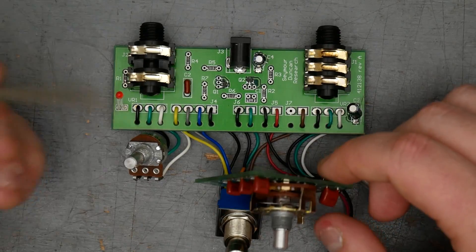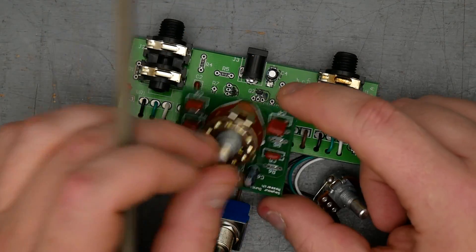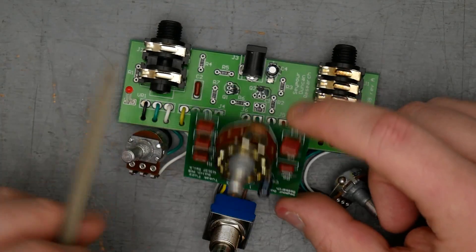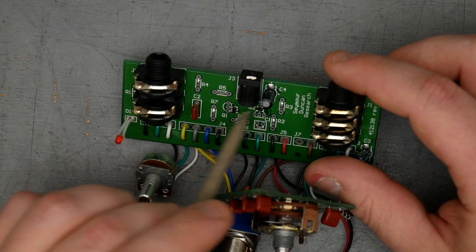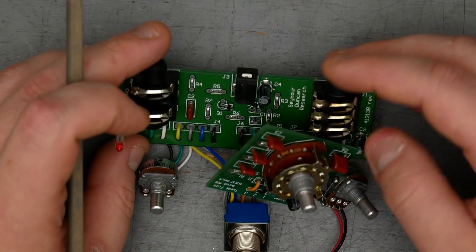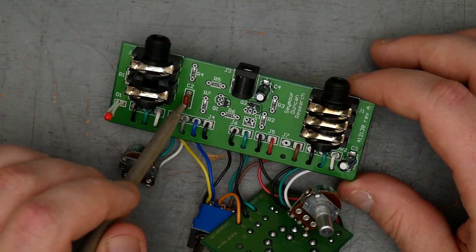Here is the inner assembly for the Seymour Duncan Tweak Fuzz. We've got a two PCB design here. The smaller daughter board has the capacitors for the input capacitor switch, and the larger board is the main circuit with the transistors. In this case, they're surface mount transistors, almost definitely silicon, along with the two quarter-inch jacks and the DC jack. On the main board, all surface mount components except for this capacitor here, C2.